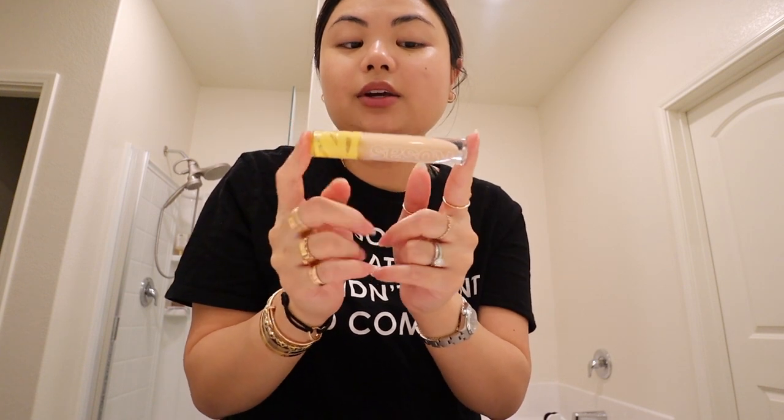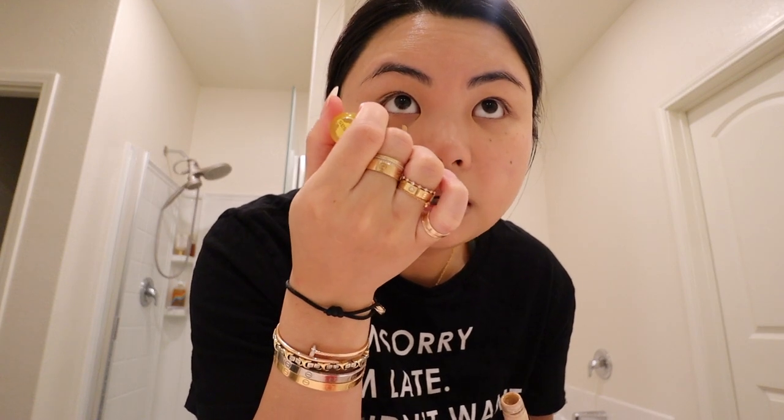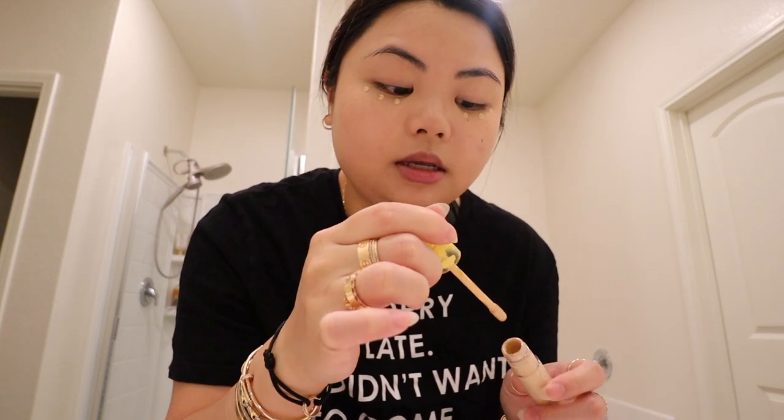Next I'll go in with concealer. I'm using the Kosas concealer in shade 3.5. I used to use the Josie Maran concealers — I was in between bare and light. With this one, I just put three dots underneath my eyes, just like this, and then blend it out.